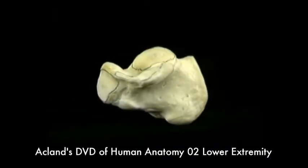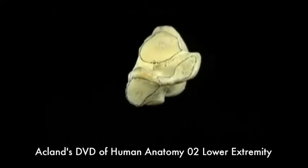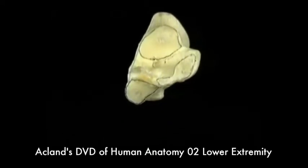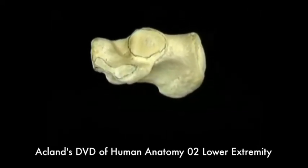On the front of the calcaneus, there's an articular surface for the cuboid bone. On the upper aspect of the calcaneus, there are two articular surfaces for the talus: a small one in front and a larger one behind.